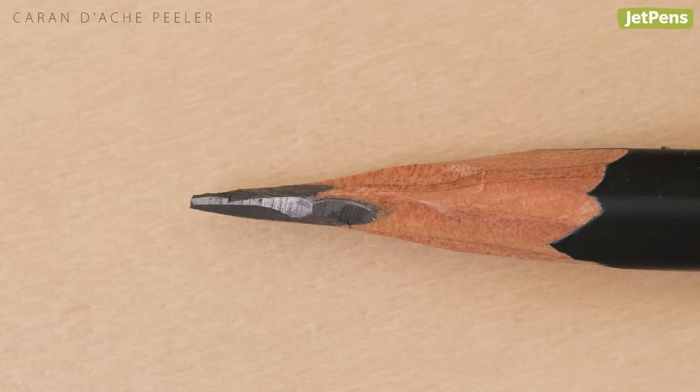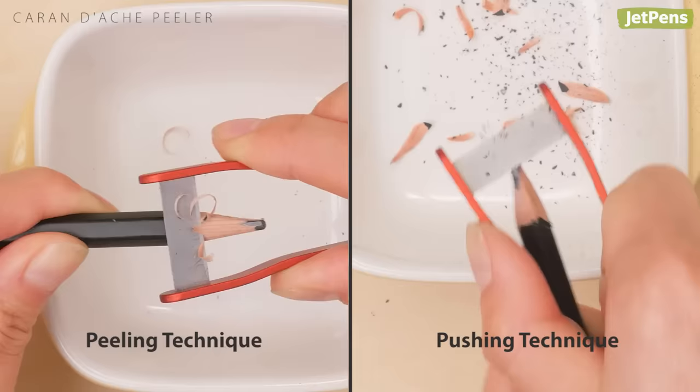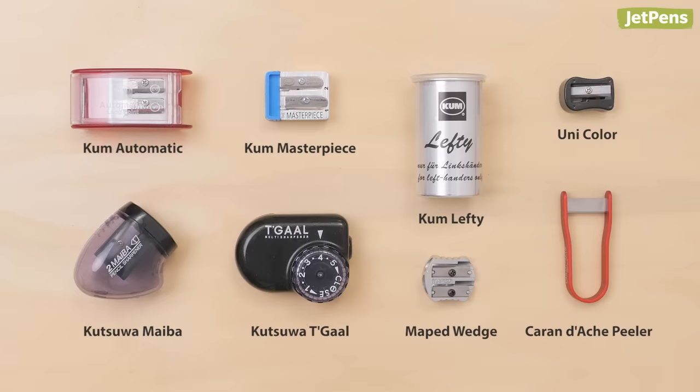It works similarly to a vegetable peeler, and there are different techniques you can use to sharpen pencils with this tool.